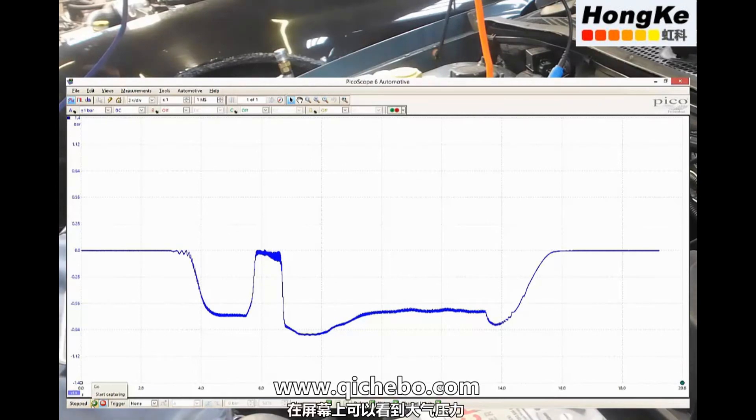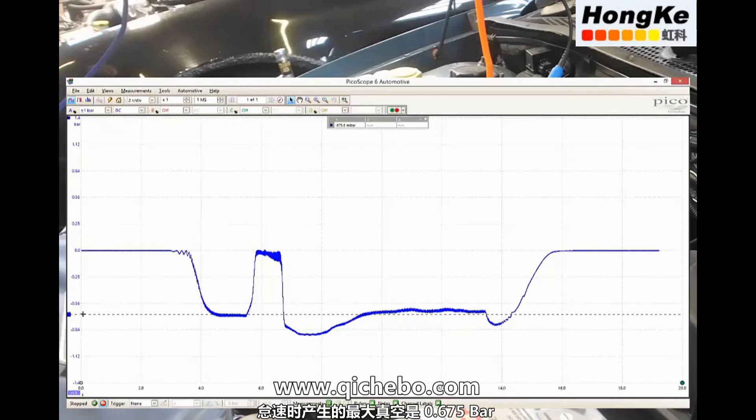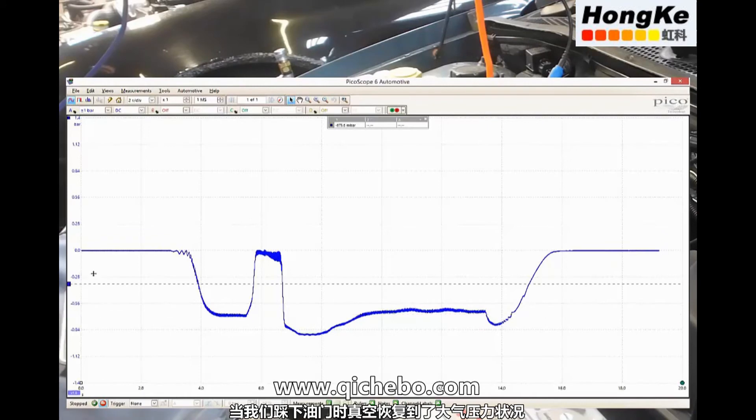On the screen there we can see atmospheric pressure. As we start the engine we start to pull a vacuum, and our maximum vacuum in this case was 675 millibar at idle. Then we lose our vacuum back up to atmospheric pressure while we open the throttle.